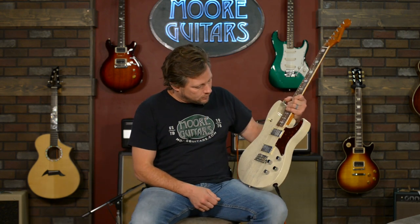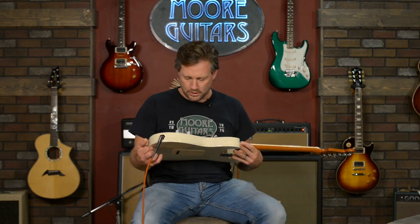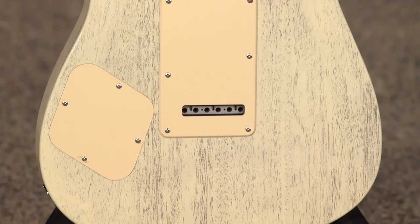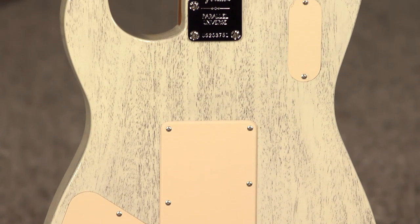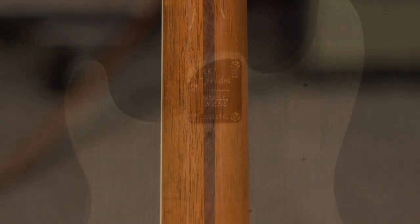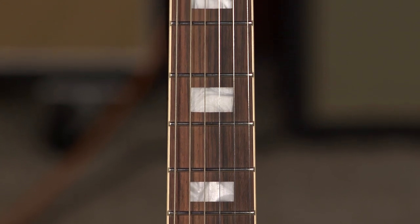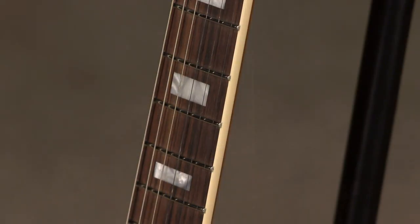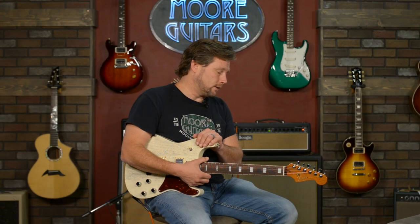Let me go through the specs first. This is an all mahogany body, one piece, and a mahogany neck, one piece — it's got the stripe on the back where they put the truss rod in, but it is a one piece mahogany neck. Rosewood fretboard and it's bound, so it's got some class. That binding really ties into the white tint of the wood.